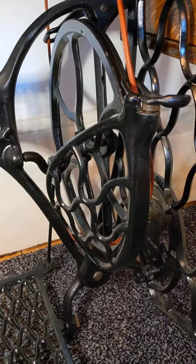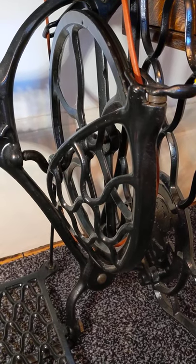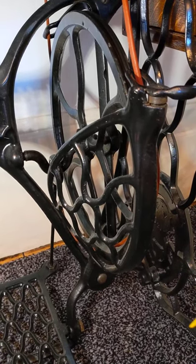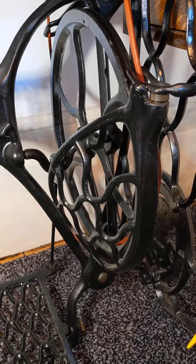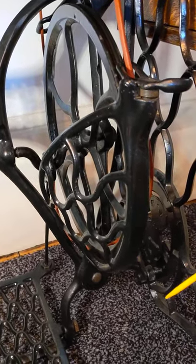Good morning everyone, hello Karen. I'm going to take you through the points where you oil a treadle, but also the bearings, so you know where to grease. We'll start with the oiling first.